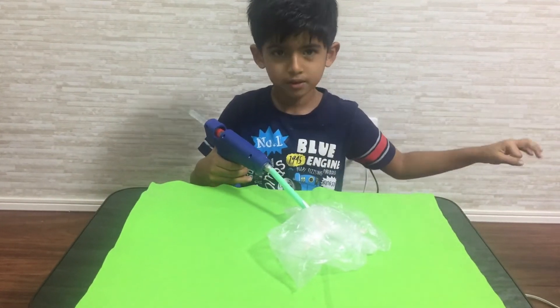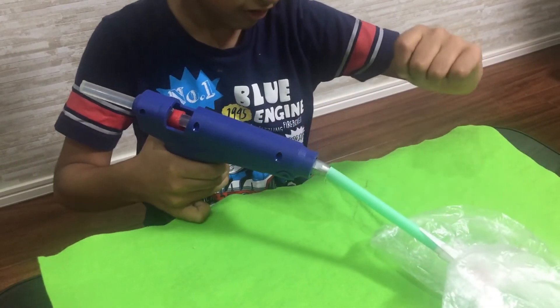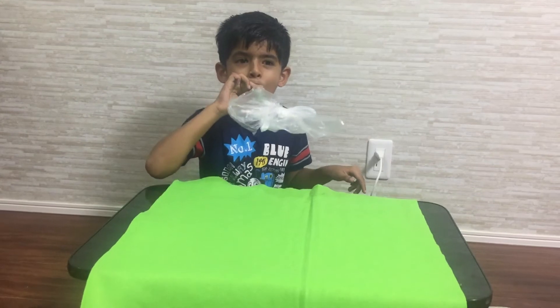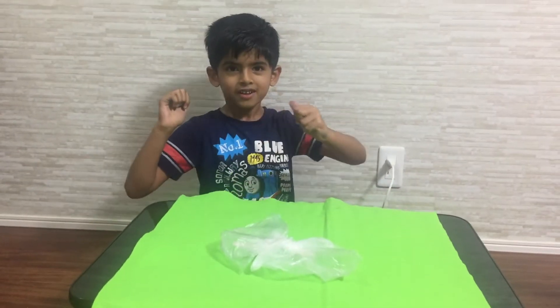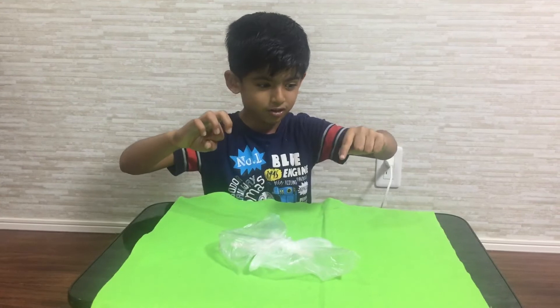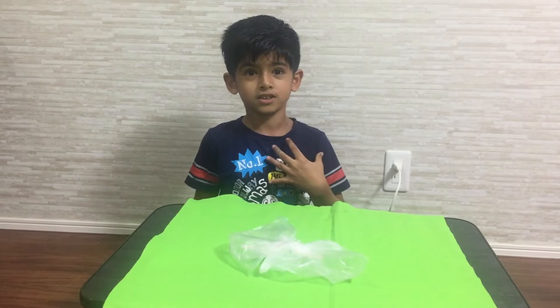After inserting the hot glue, let it rest for a few seconds before you blow again. Now I'll show you when the windpipe is blocked — nothing happened because it's blocked. The lungs get swollen when it's blocked and it will be very hard for us to breathe.